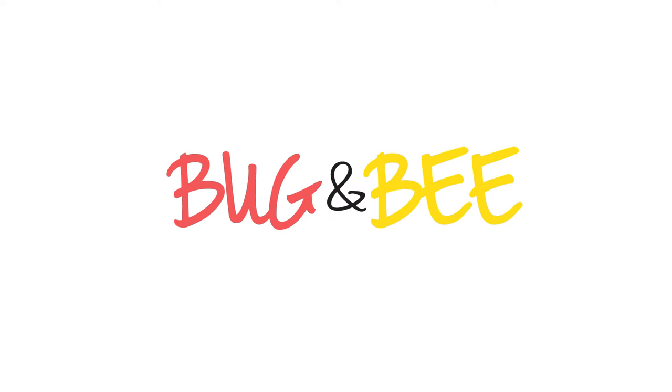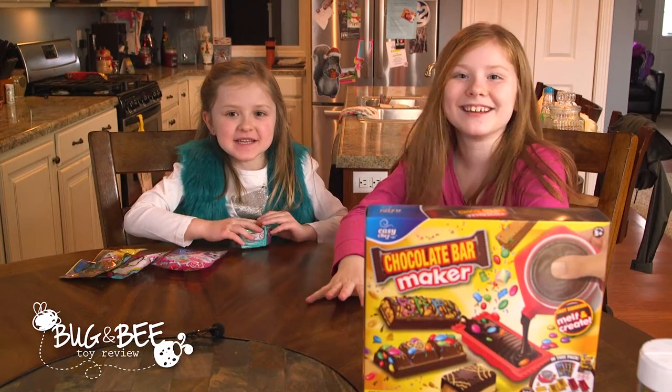Buck and Bees! Color Review! Hi guys, it's Brianna and Zoe.